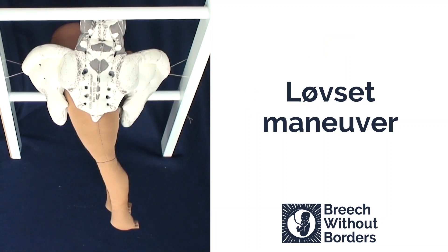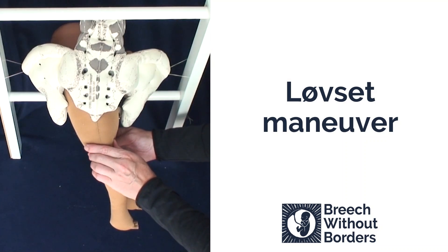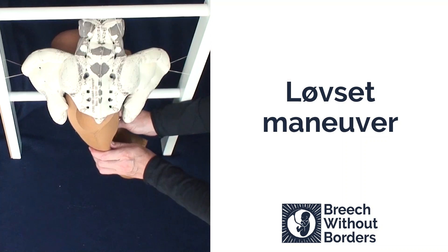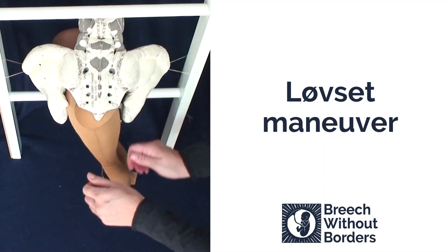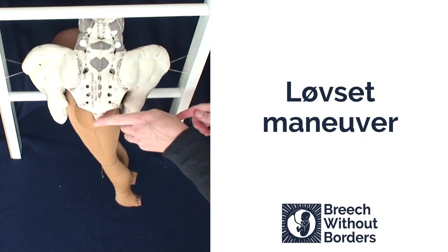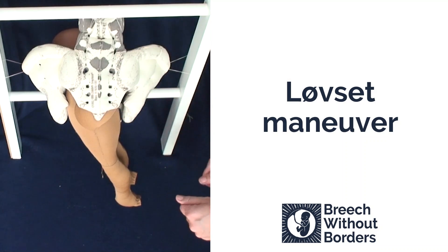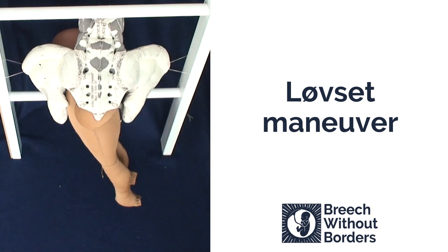When doing a Løvset in a supine position, which is the way most of you probably learned it, you follow the same motions except you reverse everything so it's turned 180 degrees. You still do lateral flexion following the sacral curve. If the mother's upright, this is going down following the way the sacrum curves. If this is flipped 180 degrees, then essentially you'd be pulling up following the sacral curve. Either way, you're using the curve of the sacrum as your orientation point. Instead of thinking of pulling up or pulling down, think: which way does the sacrum point? That tells you the direction of lateral flexion for the Løvset maneuver.